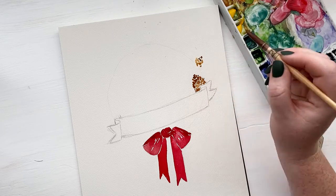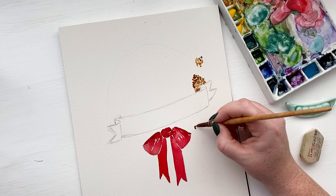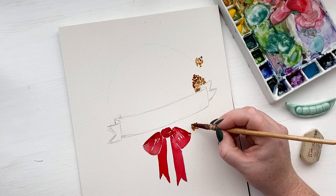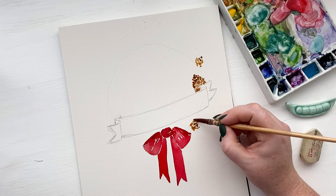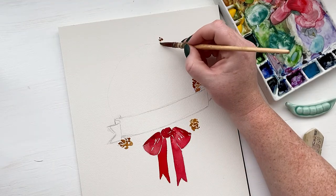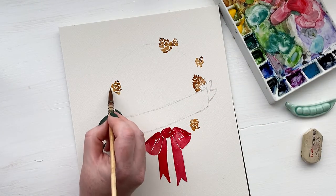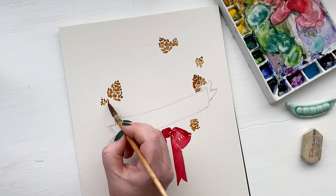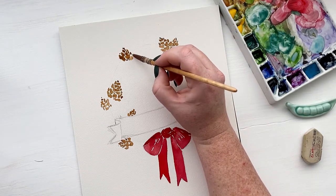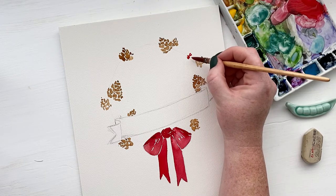The great thing about pinecones is they really can be all kinds of different shapes — they don't have to be perfect, especially in this loose style. I've got a really light pencil sketch that is helping me keep the entire wreath in my sight while I'm painting these large elements. The important thing is to go around and place them in different directions — put some that are by themselves, some with two, some that are smaller, some that are larger, some hidden behind the banner, some that we're only seeing half of. The main goal is to keep the wreath in your mind's eye and see the final picture and where you want all of these cones to be.